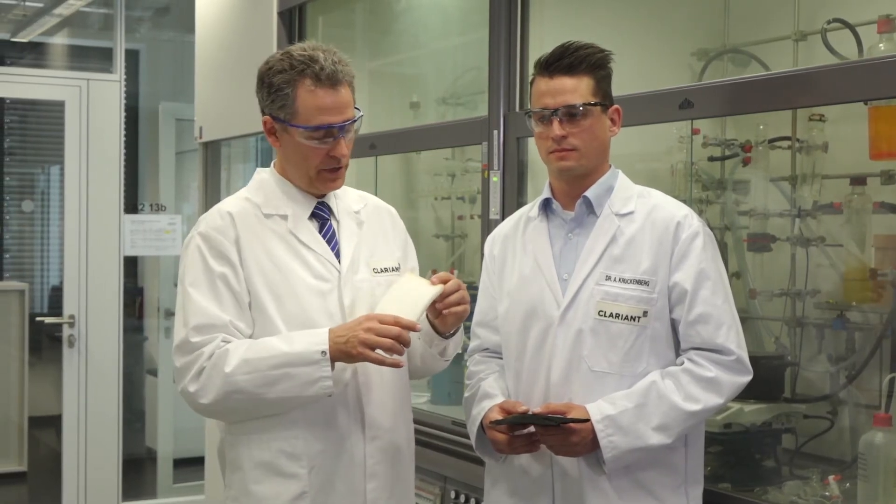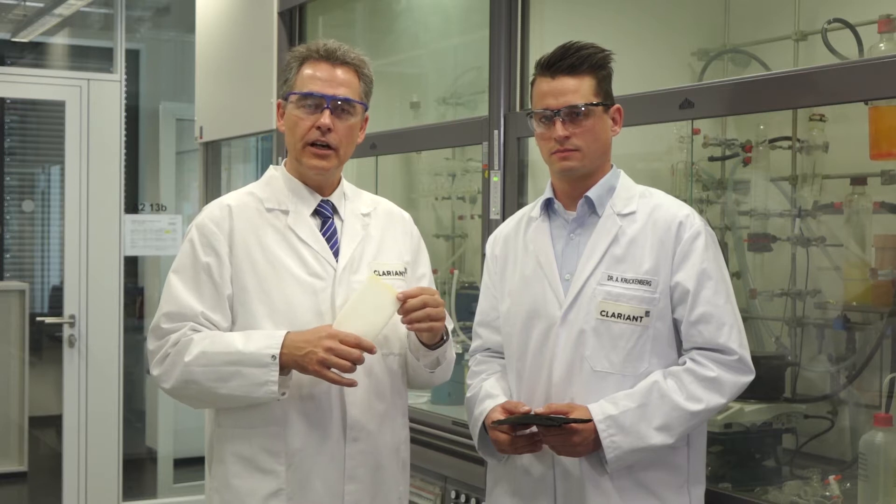Exelit OP 550 and 560 phosphorous polyols are flame retardants that were specifically designed for polyurethane foams like this one here. You find them, for example, in car seats, in upholstered furniture like sofas and armchairs.